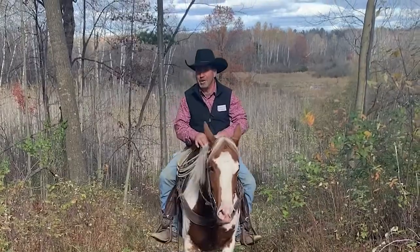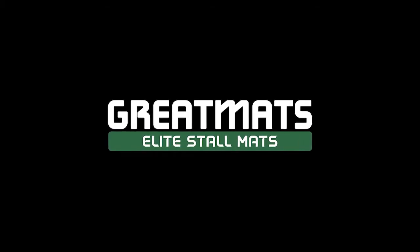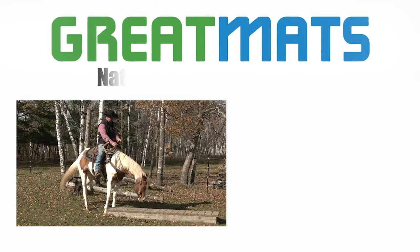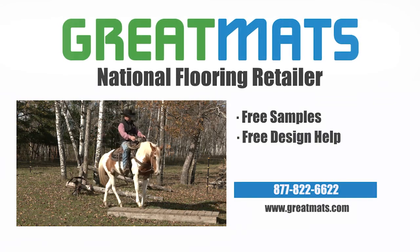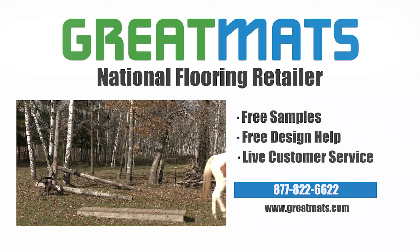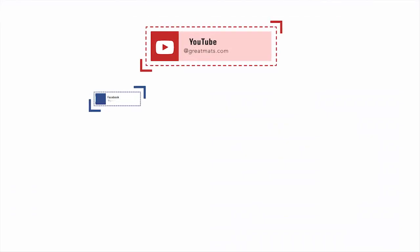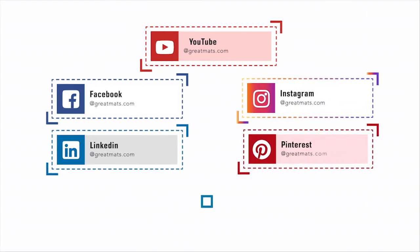This is Jesse Cryer. You've been watching the Great Mats Horse Training Series. Great Mats is a national flooring retailer. Contact Great Mats for free samples, free design help, and live customer service today. If you like what you've seen here, be sure to subscribe to our YouTube channel and follow Great Mats on Facebook, Instagram, LinkedIn, Pinterest, and Twitter.